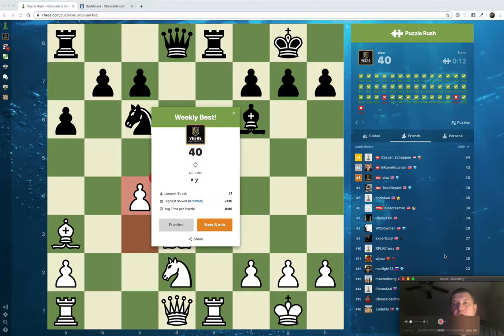Hey guys, Mike here. Today I'd like to show you my most recent game, which I just played about four hours ago. I want to show you how I use Chessable tools to study and also how to use Chessable tools to review my game. I think the game itself is very interesting.